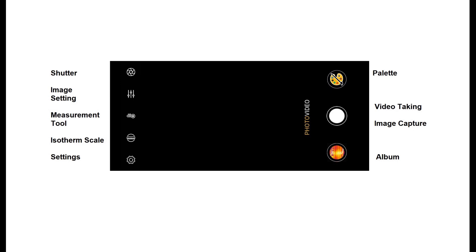This is the first view of the application and its main buttons: shutter, image setting, measurement tool, isotherm scale, settings, palette, type of image, set video, take image, capture, and album.